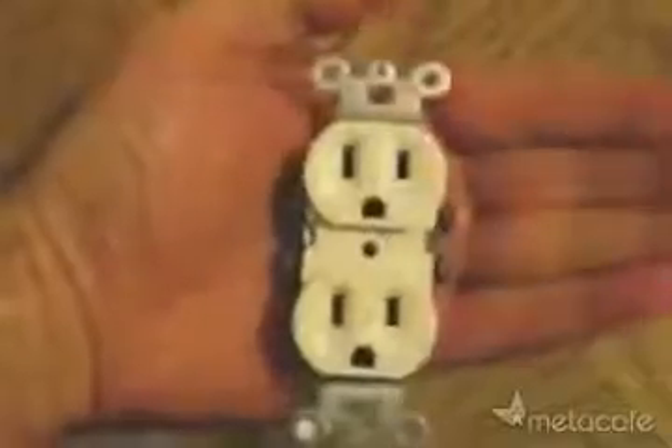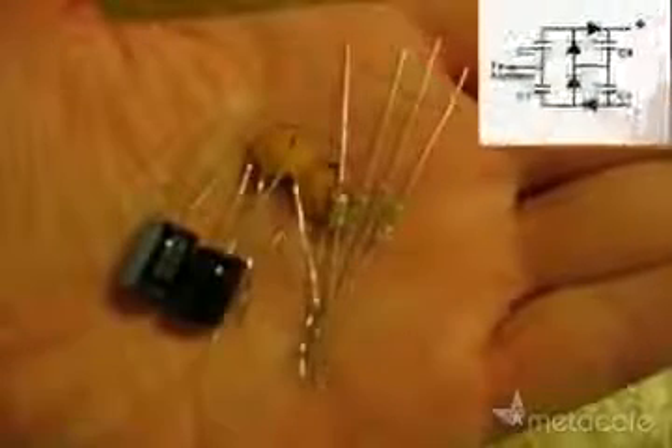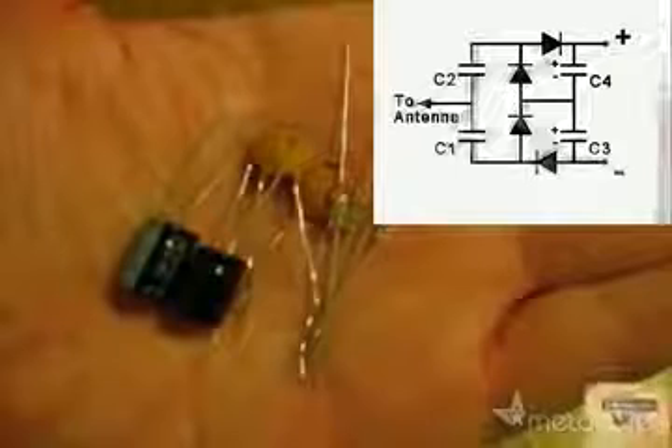To get this free electricity, just take these few simple parts, and essentially we're going to turn them into one of these. So I started with these parts and this circuit plan, and made a solderless circuit like this.